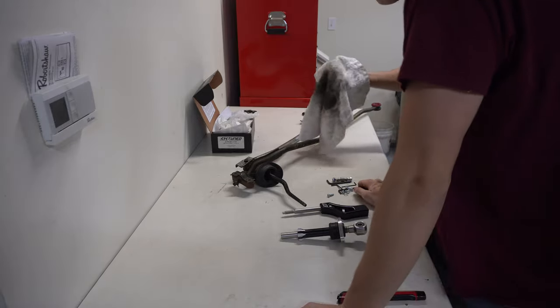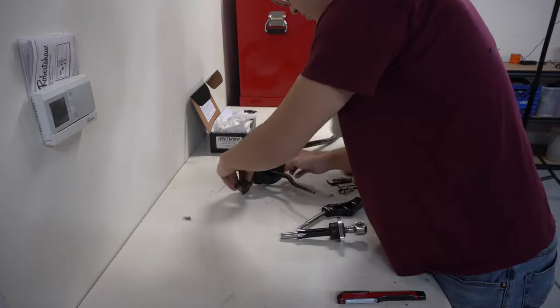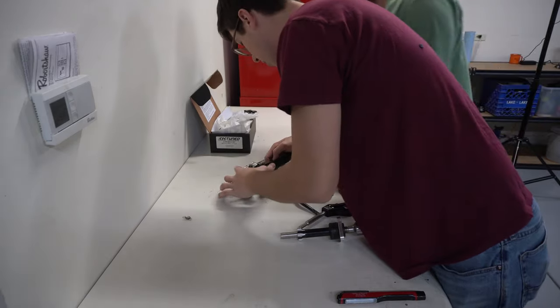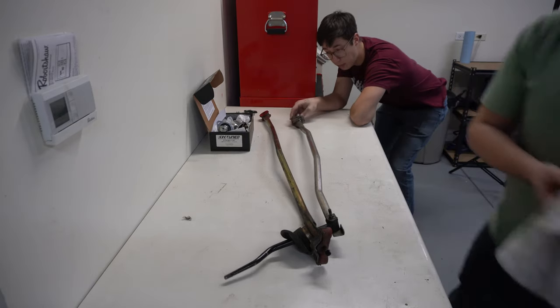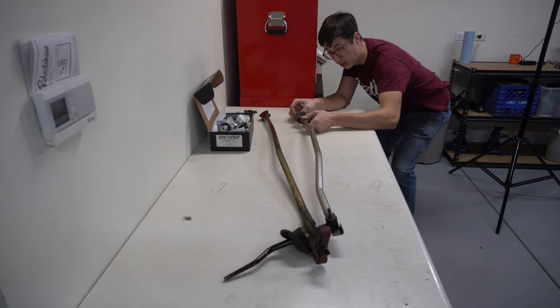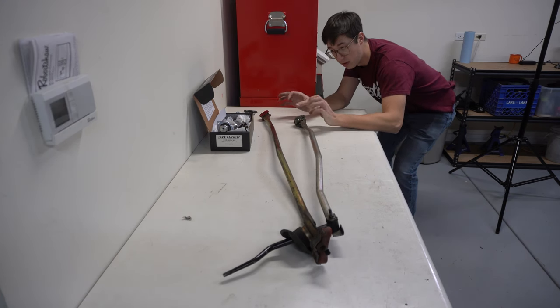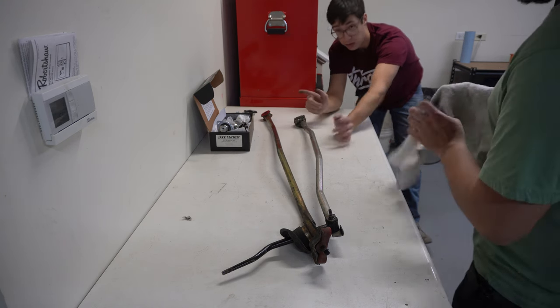For this, we need to unbolt that and then unbolt the shifter. Then I'm going to be under the car removing the old shifter linkage. This is a dope Hasport one, so it's actually really tight - everything is super, very little play, all very nice. I'm going to get the old linkage out and Rob's going to clean it up and get it prepped for the new shifter.